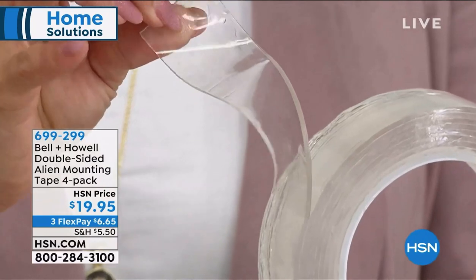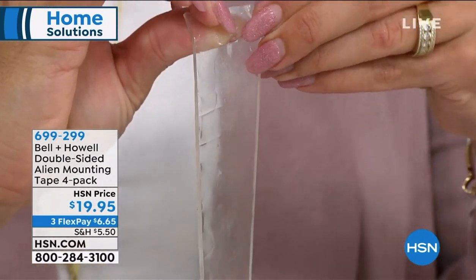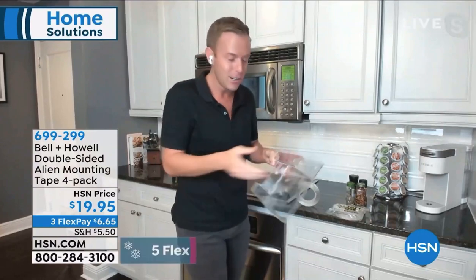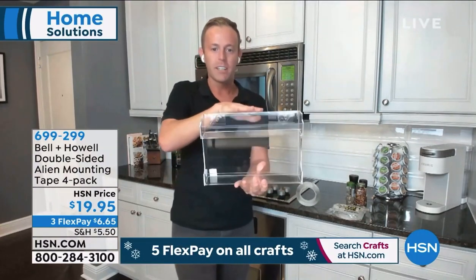You can see just how thick it is, and the thickness really shows the quality and the durability. Bell & Howell, a company we know who's been here at this network for 10 years, but they've been in business over a hundred. So we know they make quality products.